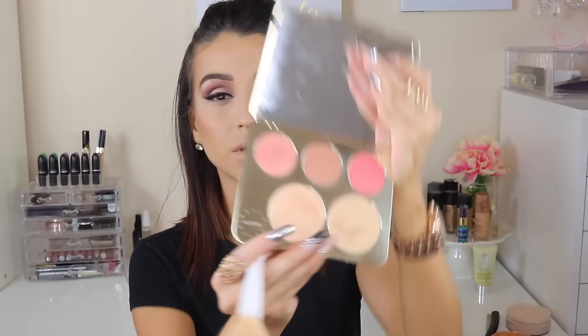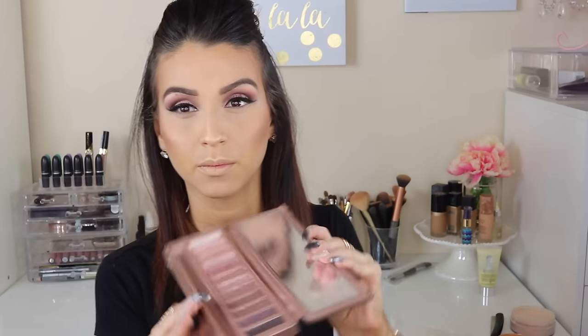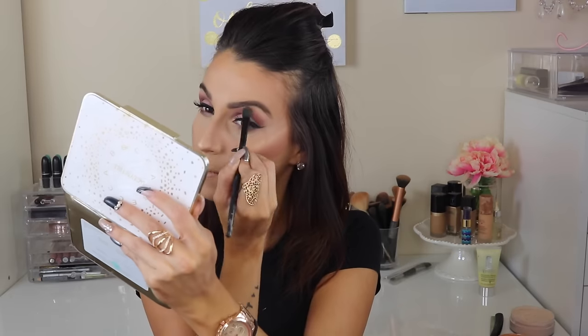For blush, I'm using MAC Desert Rose — it's a beautiful mauve-y matte color. And for highlight, I'm mixing Prosecco Pop and Champagne Pop, and I am just highlighting away. Then at the bottom of my eyes, I like to apply the darker shade on my lower lash line. And then, of course, I need more highlights — highlight everywhere, as you can see.